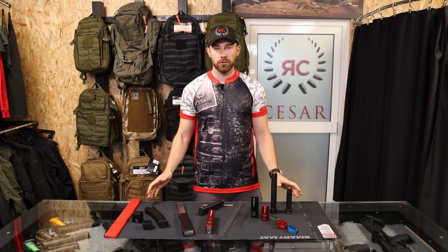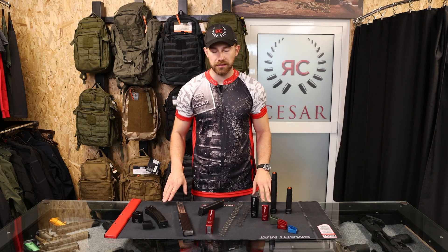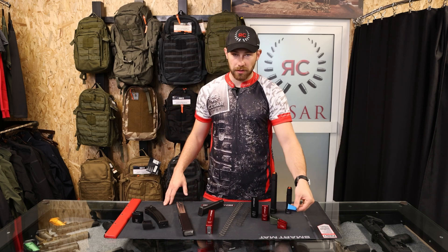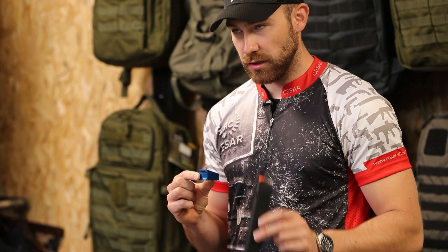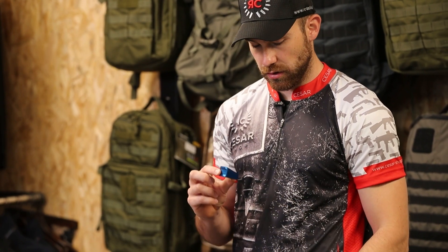Depending on what you need and how many rounds you want to carry in a specific magazine, we offer a different selection of magazine extensions — like this one from Armano. This one fits Glock magazines and adds a capacity of two rounds, so it is a direct replacement for the standard plus-two Glock base pad.